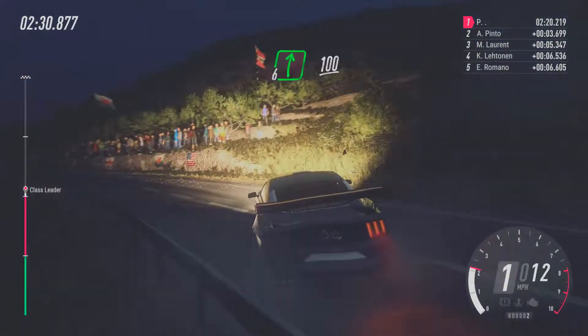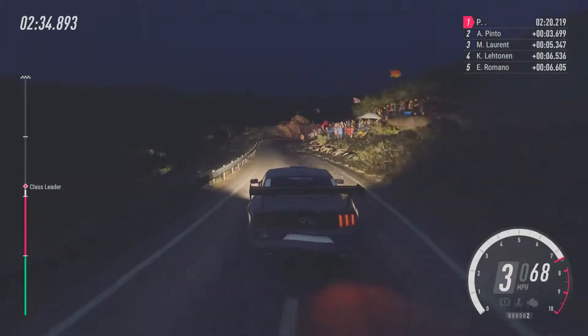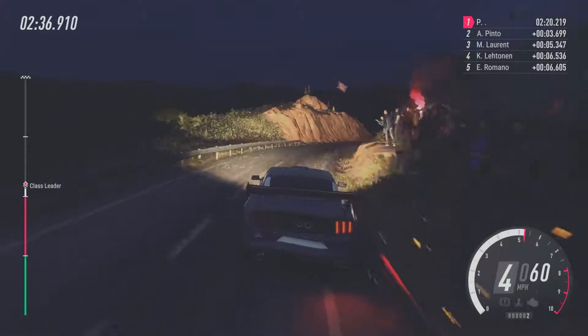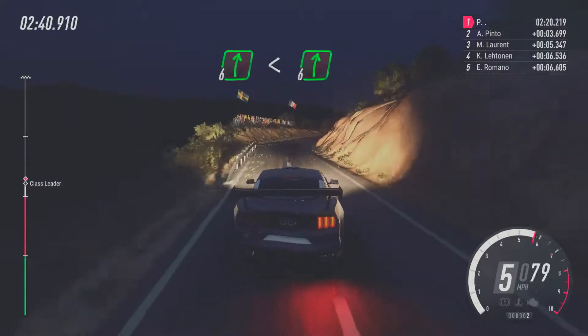Into 6, right long. 100. 100. 6, right long. Opens. Define crest. Into 6, right. 100.